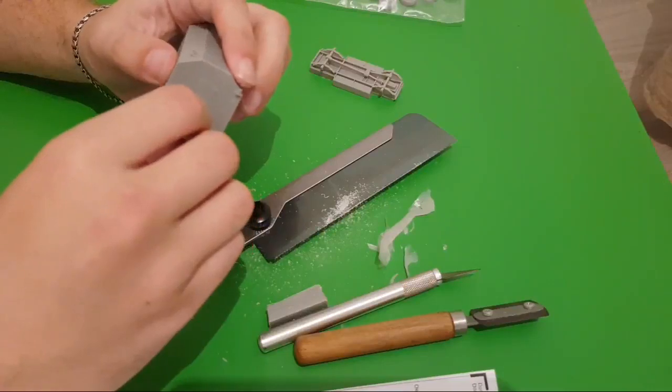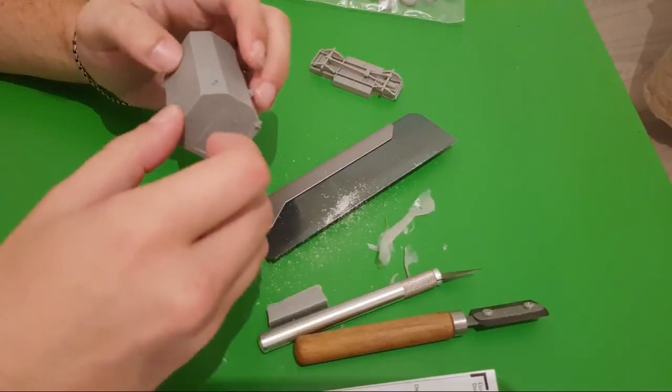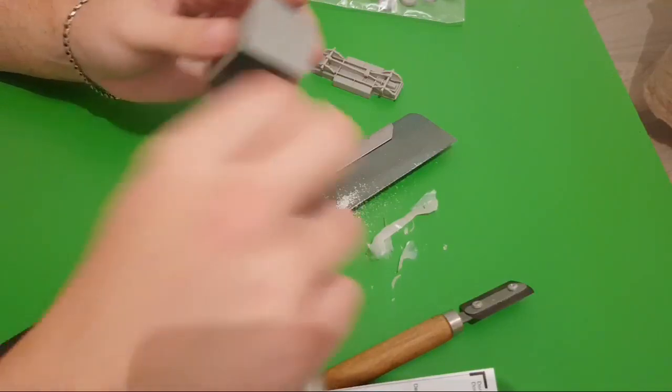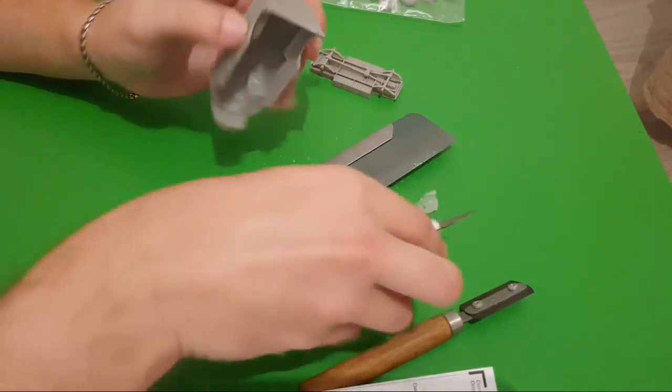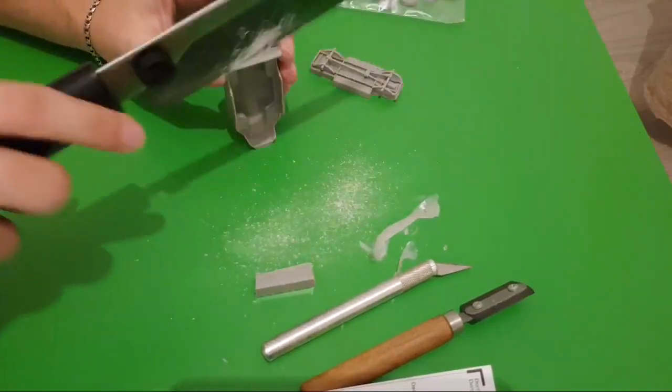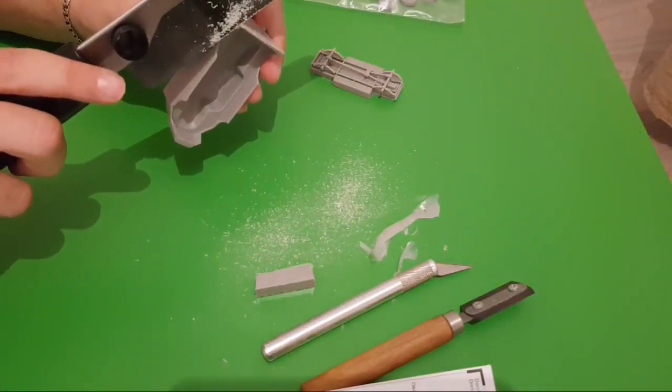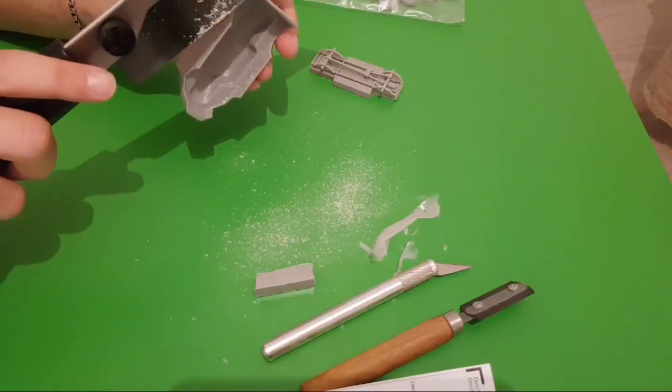With a knife we can do something, but it won't be that precise. I need to clean a bit. What I suggest is to saw gradually — just give me a second.